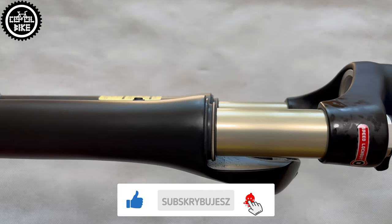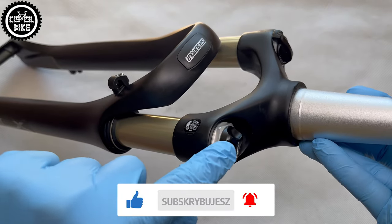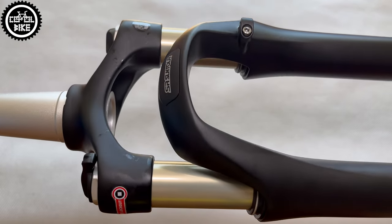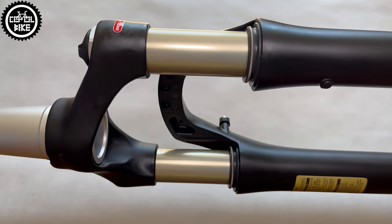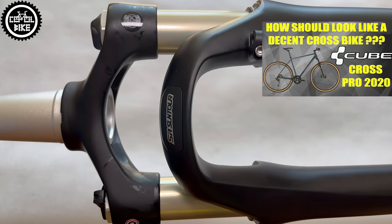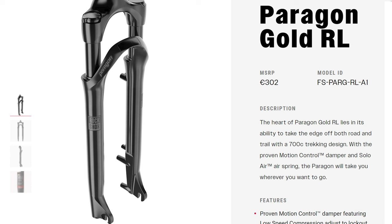The NCX, instead of a heavy steel spring, has an air chamber so it can be adjusted exactly to your weight, and at the same time its price is not extremely high — you can find it for just about 120 euros. Its direct, much better, and unfortunately much more expensive competition is the RockShox Paragon, but if you have the budget I definitely recommend paying extra for it.